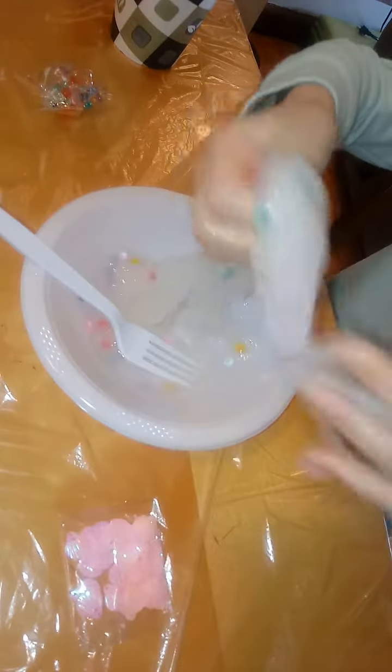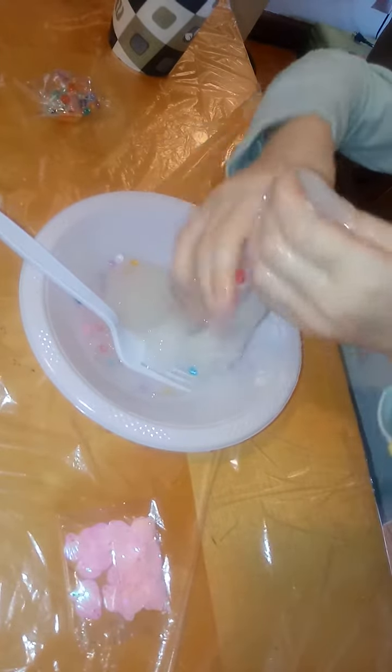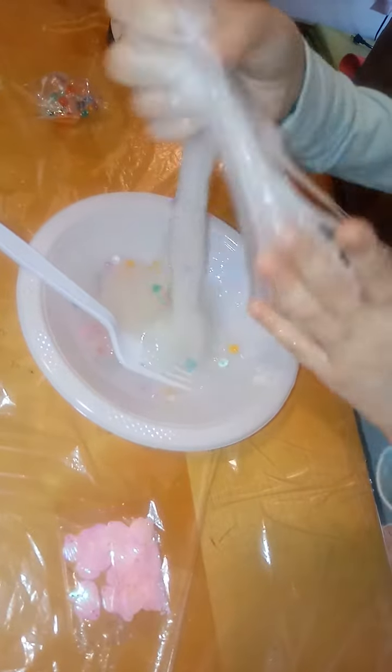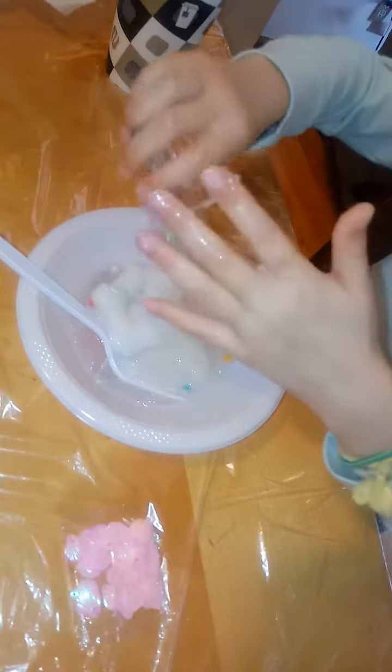These beads are kind of like gems — you can't put them on a necklace. We call this a fishball slime, or some people call it popping slime. I'm going to add a little bit more beads.